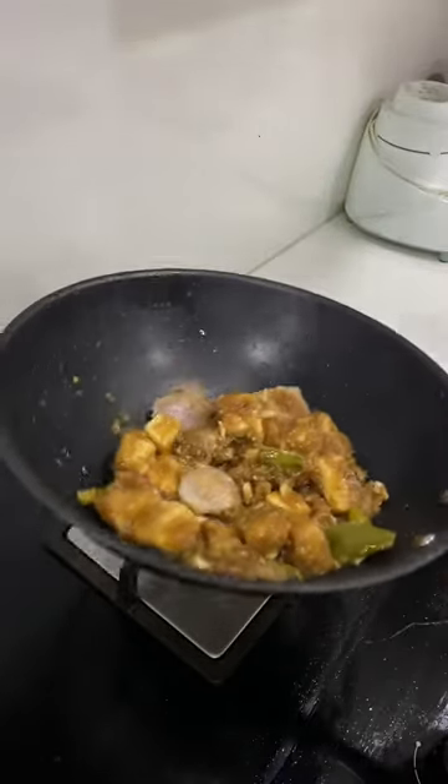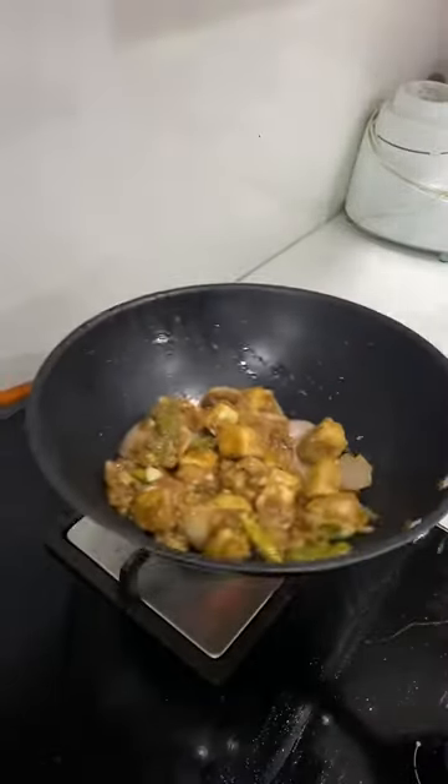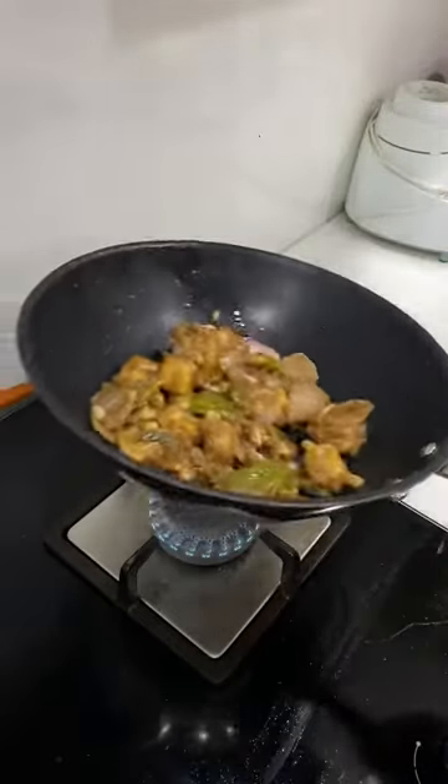Hello guys, welcome back to my channel, hope you all are doing great. In today's video we are going to see how to make a perfect chili paneer. Yes, this is a very easy yet delicious starter. Let's get into the video.